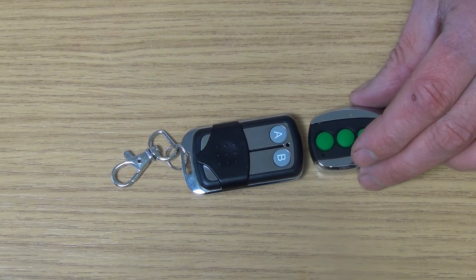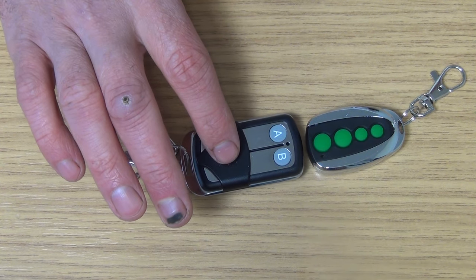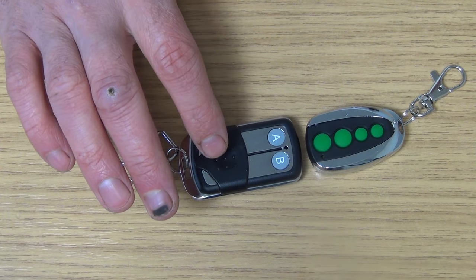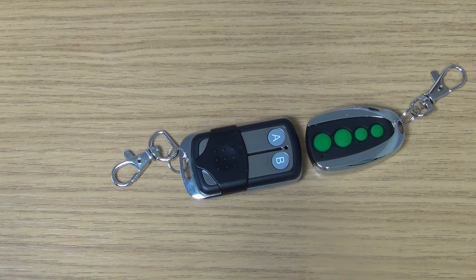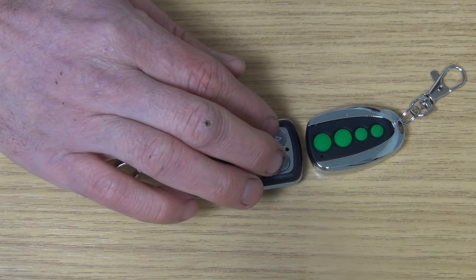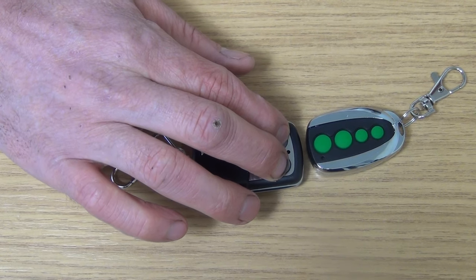I'm going to bring up very close the remote that we're going to be cloning from. This is a remote that's come directly out of the pack that you're buying from the freetv.ie website — this is an example of a remote which you're trying to clone the codes for. The first thing is you want to tell it that you're now interested in programming. It's going to go into programming mode and also wipe its entire memory of anything existing. To do that, you simply press down and hold A and B.